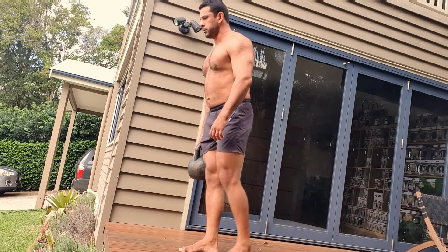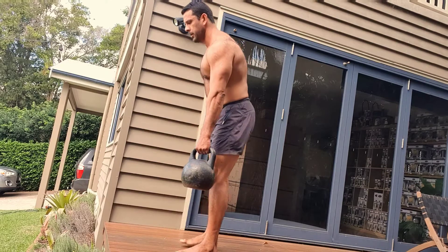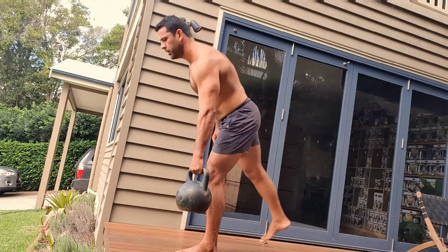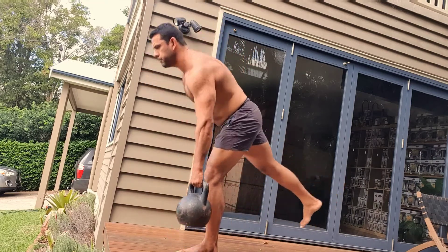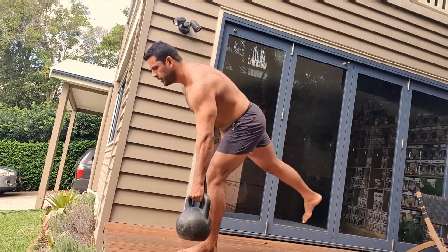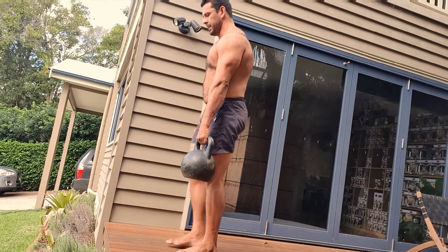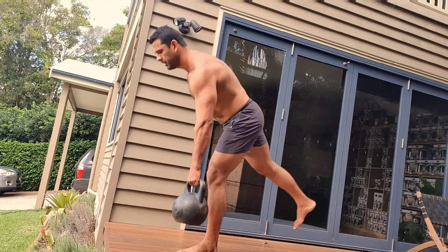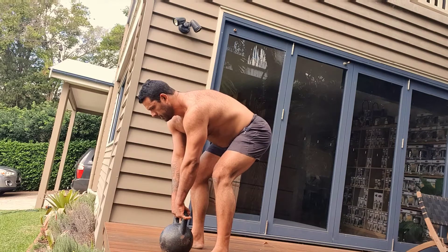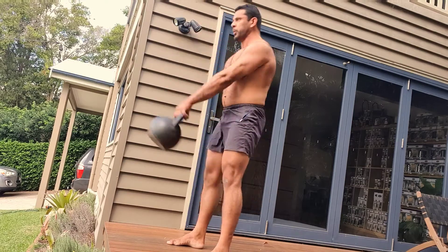Set number two is still looking pretty good in terms of technique and the speed of the reps is flowing quite well. I definitely felt challenged at times by the balancing, but this is a great way to strengthen the glutes, strengthen the hamstrings, build your balance, and create a new motor pattern.